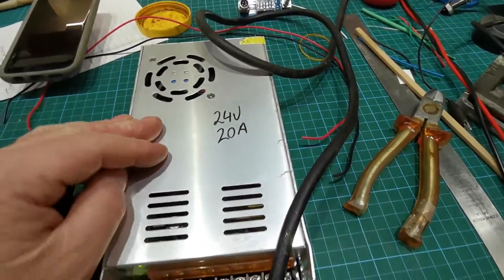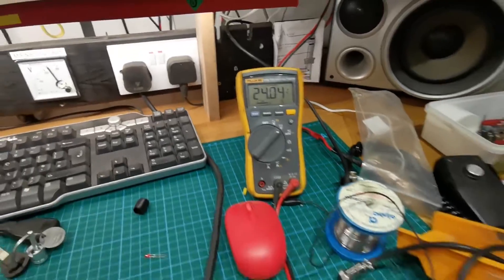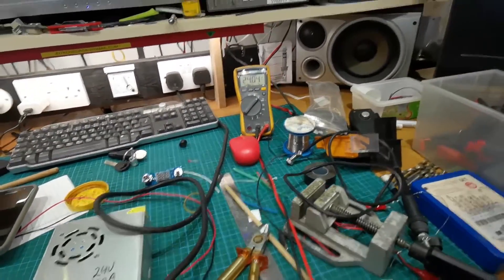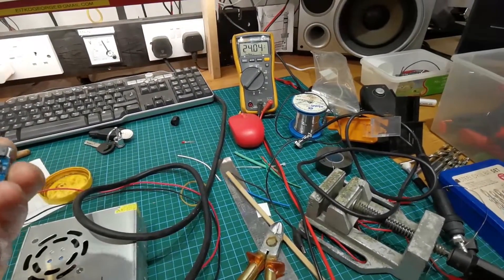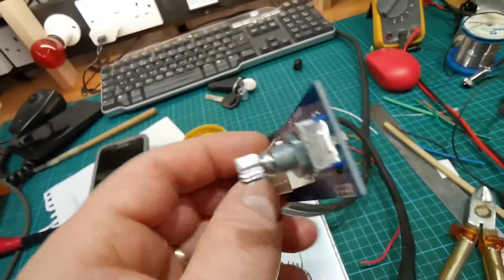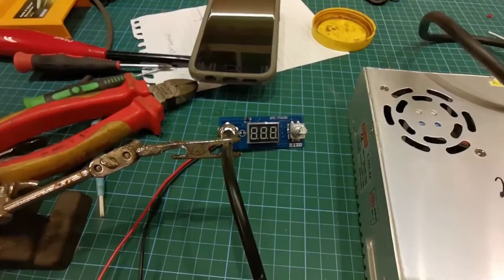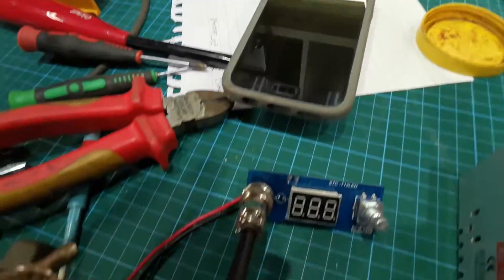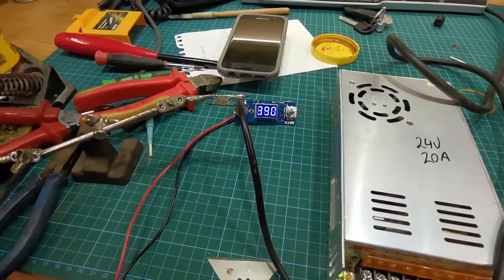Here's the power supply I'm going to use - a 24 volt 20 amp switch mode. Just as I said it, the meter goes off - what are the chances. We have it dialled down to 24 volts. The next step is to connect the board to the power supply, which is quite simple - just plus and minus up there. We have it jerry-rigged here with the iron plugged into the board, so this is the first fire-up. Let's see what happens.